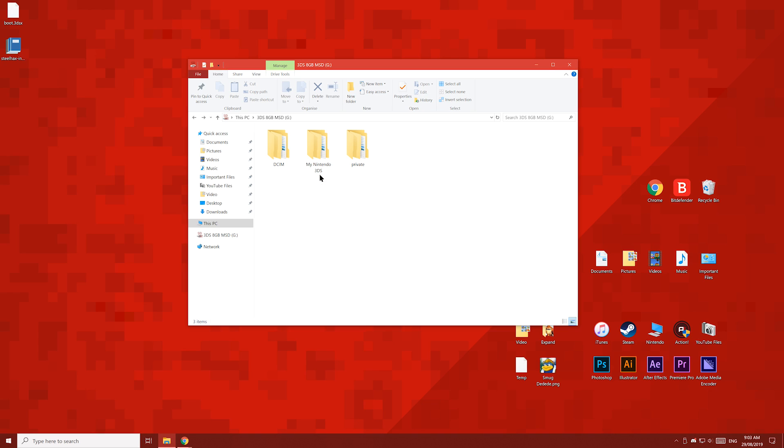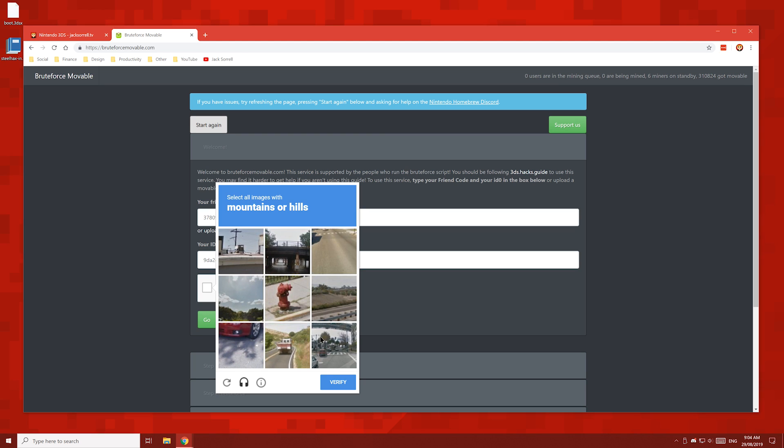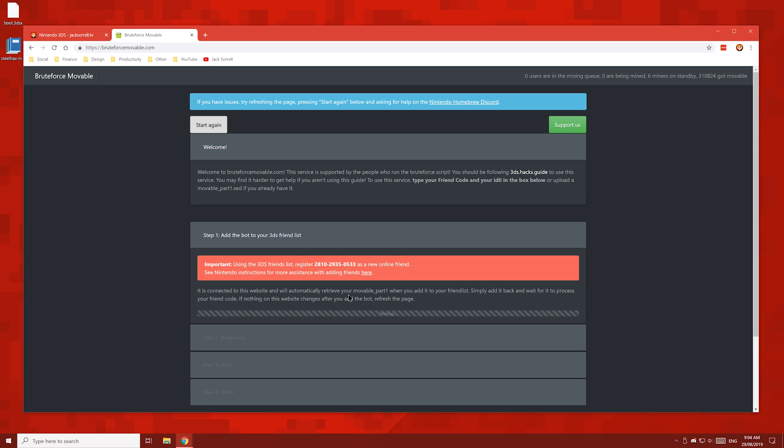Back in your browser window, click the I am not a robot button, then click go. If your 3DS was turned off when you press go, turn it back on. Once it's on, click this button here. The website should now give you a friend code to enter on your 3DS. Don't use my friend code — use the one which the website gives you.